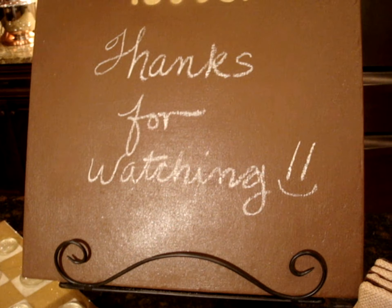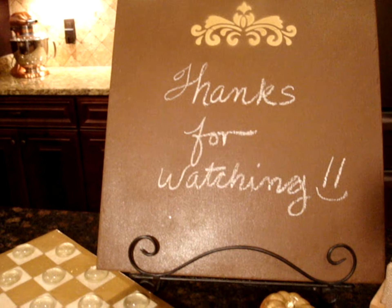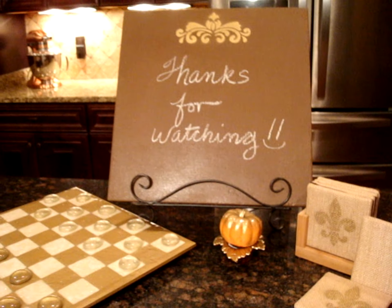Thank you so much for watching. If you haven't subscribed to my channel, I hope you'll consider subscribing today. This is Decorative Tiles Part 1, and there is much more to come. Thanks a lot for being here, and I hope to see you again soon.